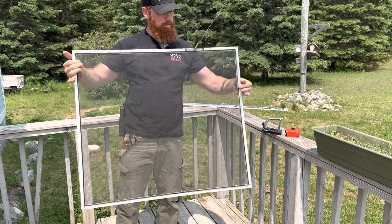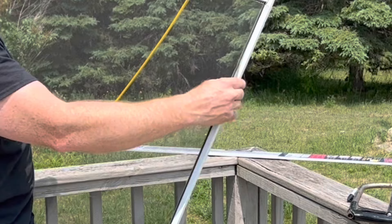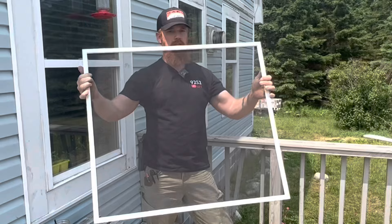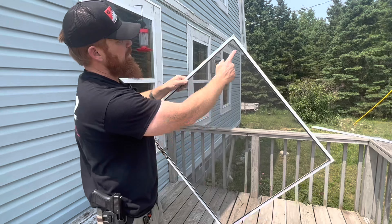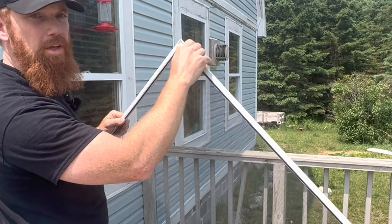Now that we've got the screen pressed in with the rubber inserts, I'm going to trim off a little bit of the excess. You do not want to trim right up tight against that rubber, because if the screen slips or gets pushed a little bit past it, you're going to have issues. Leave about a quarter of an inch. That way if someone pushes against it hard and it doesn't rip, it just pulls out, you've still got a little room to get it back on.